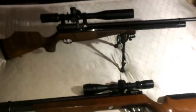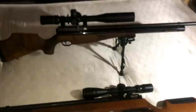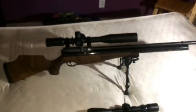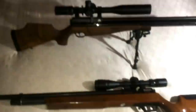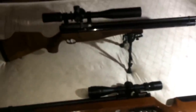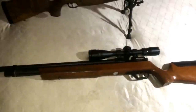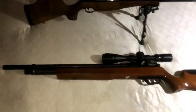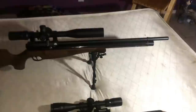Maybe in another video I'll go into depth on what you get out of each gun, but just to remind you, my Marauder is a $500 gun and my Air Arms is a $1,300 gun. The main difference between both of them is build quality and accuracy. The Marauder wasn't very accurate out of the box, but my Air Arms was very accurate right out of the box — I didn't need to clean anything.